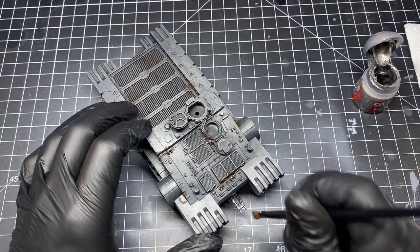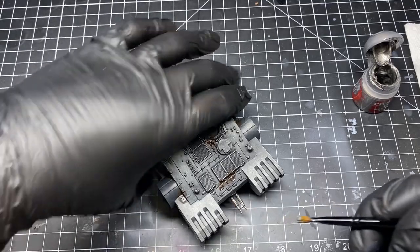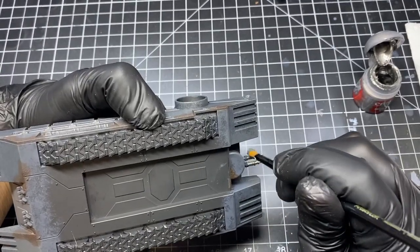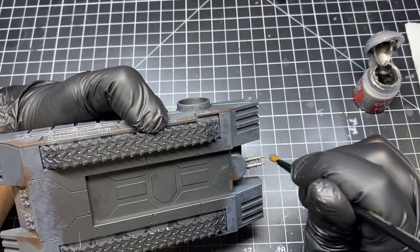Now while we wait for the corrosion to dry, it's time to paint the guns. For this we'll use that same Iron Hand Steel color I used before. We'll paint the two small guns along with the two big auxiliary guns we have set to the side.